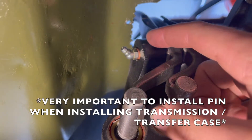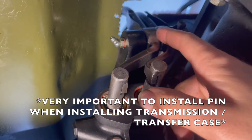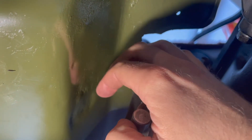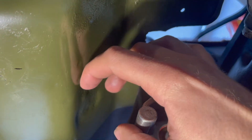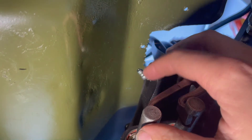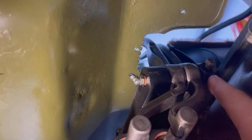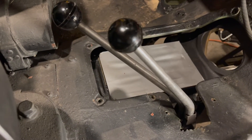It's also very important that you install this pin when you're installing the transmission and transfer case, because you can't get this pin in after the fact — it actually hits the tub. You'd have to cut a hole if you don't install this pin first, so make sure you slide the pin through the tub and into the slot before final installation.